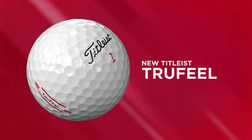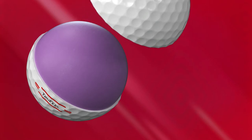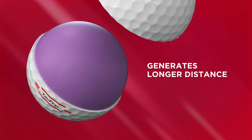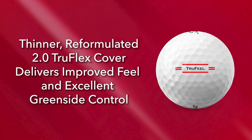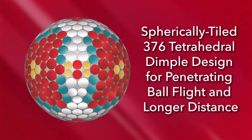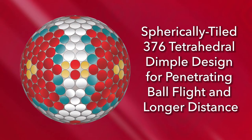To sum up the feel of this golf ball, it's easy — this is the softest golf ball I've ever hit. To talk about the technology: I'll start with the larger, faster True Touch core of the golf ball, which provides better distance and that soft feel. Next, the reformulated 2.0 TrueFlex cover delivers improved feel and excellent greenside control. And the spherically tiled 376 tetrahedral dimple design provides penetrating ball flight for increased distance.